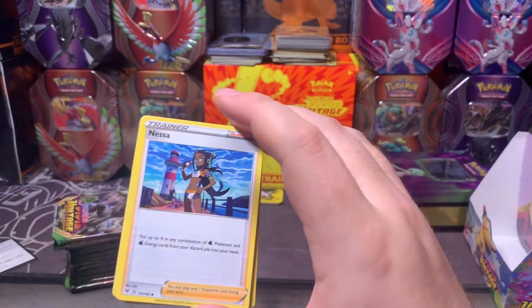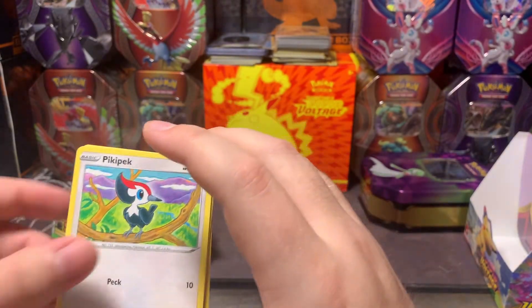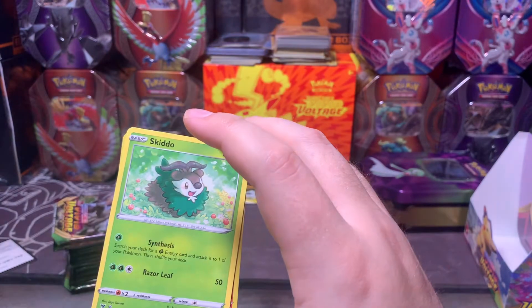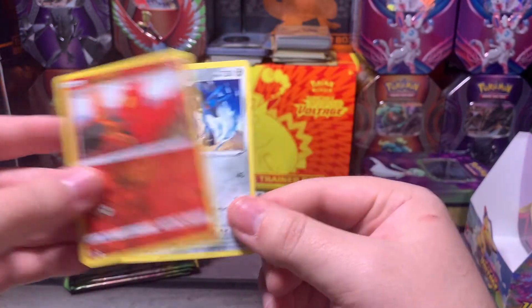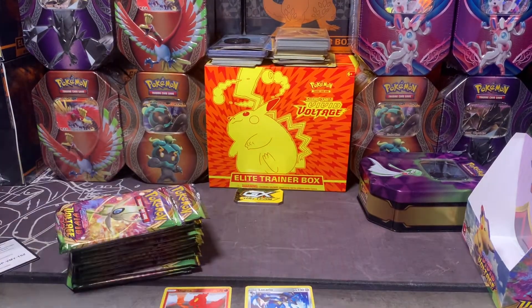Fire energy, Nessa, Natu, Leafeon, Wash Energy, Piplup, Lucario, Rockruff, Blitzle — and then Skiddo, Slugma, and a Lucario. All right, put that over there.